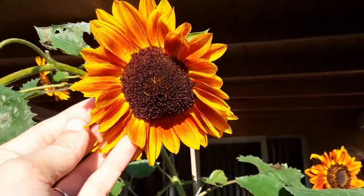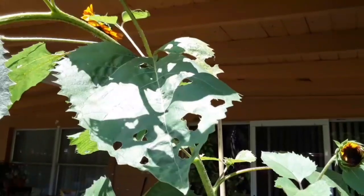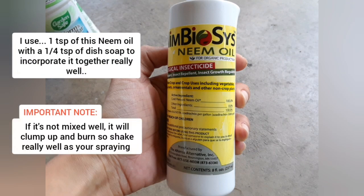You can see what they did to my evening sun sunflower right here. If your leaves look like Swiss cheese, you know you've got white flies. So I like to treat with my organic neem oil.